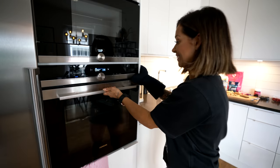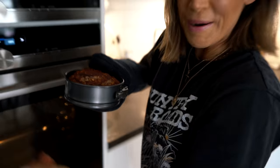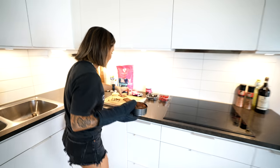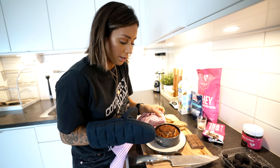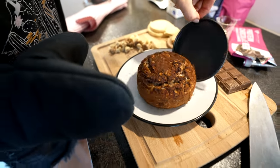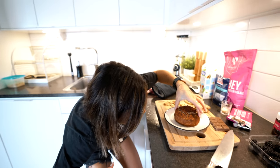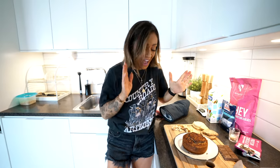The cake is done! I made a cake! Wow, I'm so excited - it actually smells freaking amazing. Ain't nobody got time for it to cool down! It's perfect, it's freaking perfect. Wow - I did that, I did it, I did that!